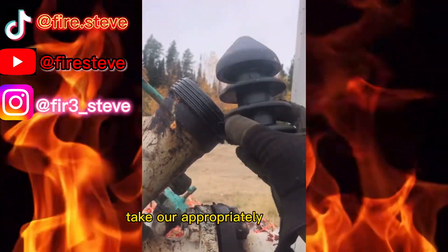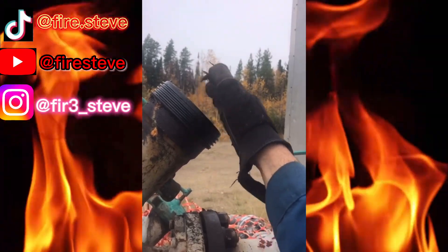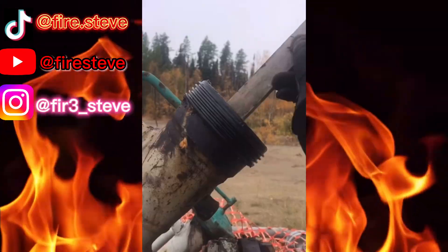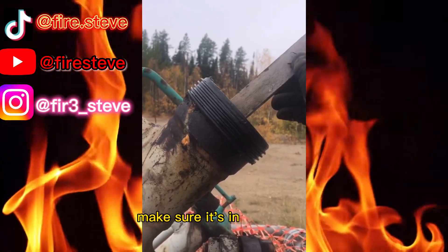Step six, take our appropriately sized pig and just shove it on in there. Just like that. Sometimes it helps to get the pig to seat by just giving her a little shove in. Make sure it's in there good.